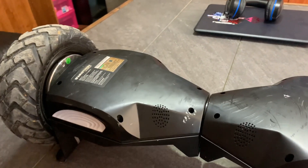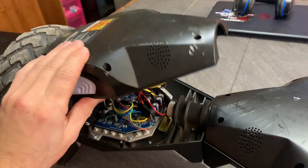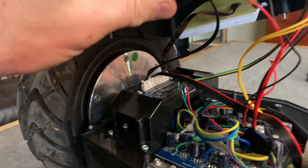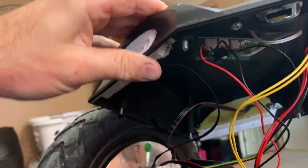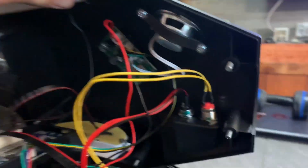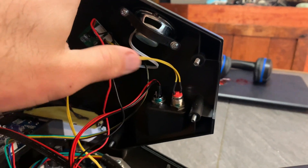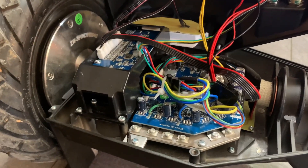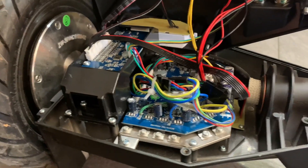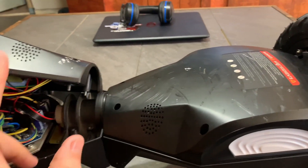I've got all the screws loosened up — go ahead and pull this up. Now there are two plugs, one on each side, that go to the lights here: the front one goes to the front and the back one goes to the back. This one has the charger assembly on it, and the power button on this side. Correction: the chip is on this side and the battery is on the non-void side, so if you ever had to replace the battery, you don't actually have to break the seal. They just don't want you on that side.